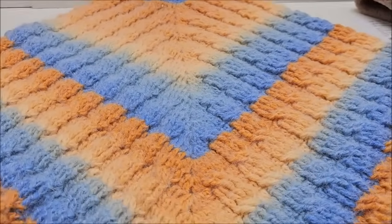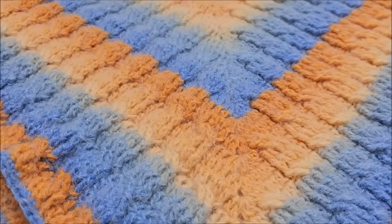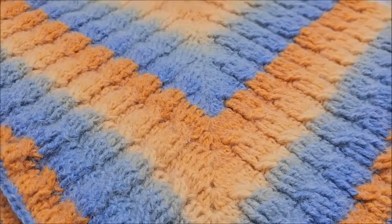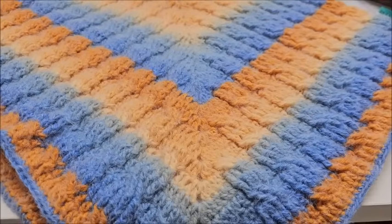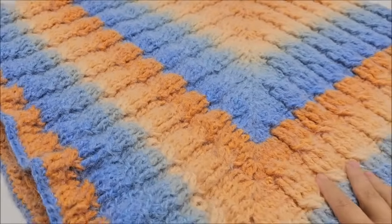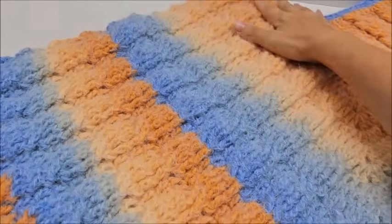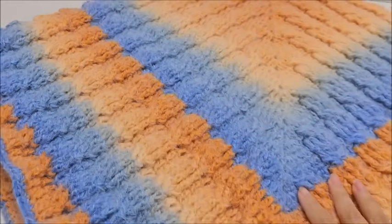Hi everybody, this is Crystal. Are you guys ready to learn some cable stitches today? Don't go, because I'm going to show you how easy cable stitches are by showing you how to make this beautiful crochet poncho. Welcome to my channel, Bag at a Crochet, where we talk about everything that is yarn and crochet related. If you like that type of thing, please do not forget to hit that subscribe button.